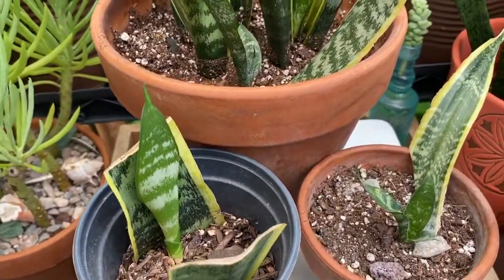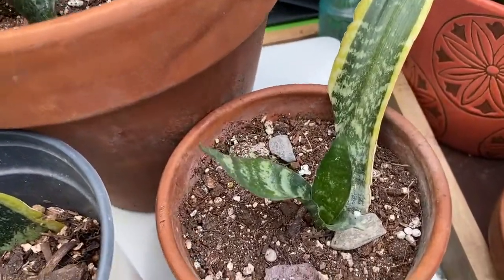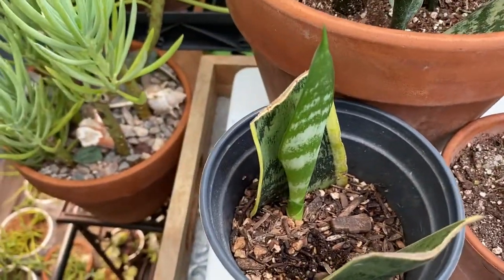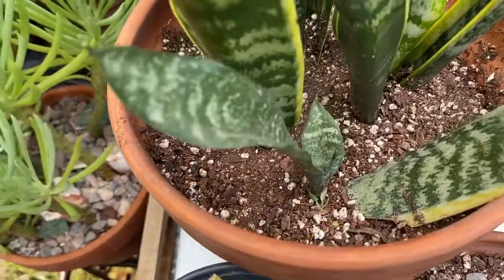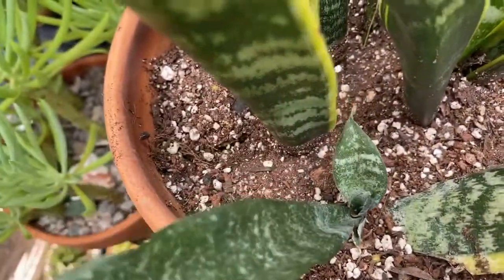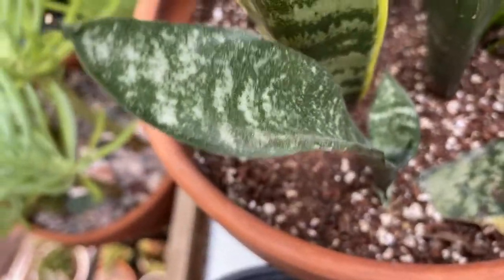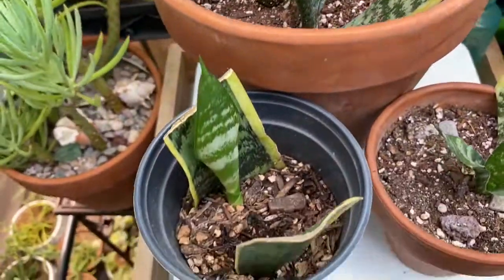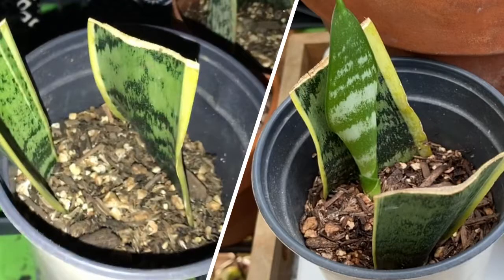Here's our snake plant cutting updates. This is a baby that's been transplanted into its own pot. See this little baby right here — it's grown from this leaf. I just transplanted it into there, and this one I need to transplant into a bigger pot.